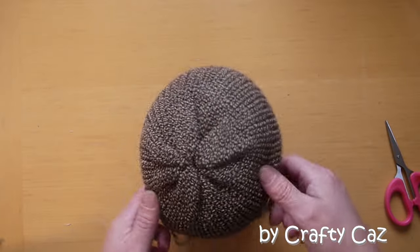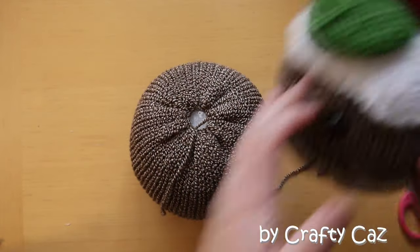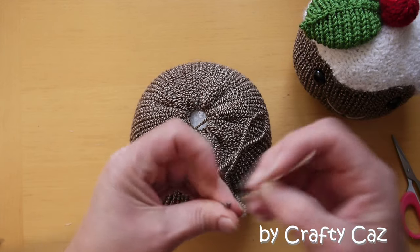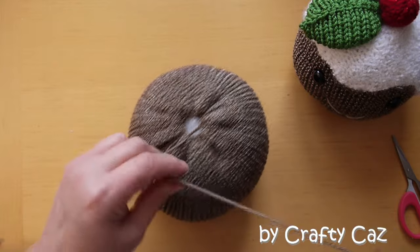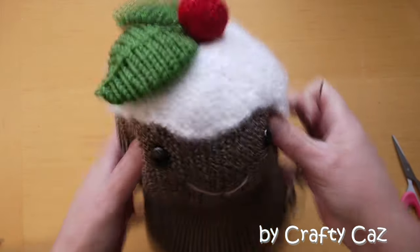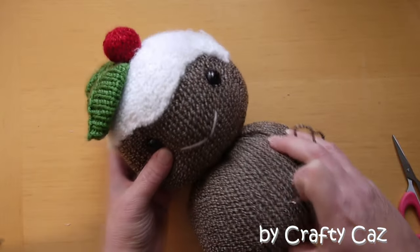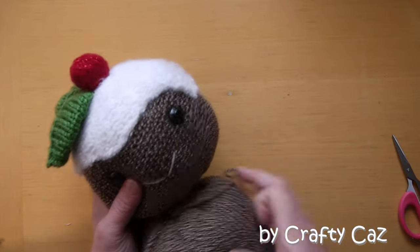So let's move on to popping the head on our body, and then we'll deal with the arms and legs. We have our pudding head ready to go here, and I've left one of the tails on the body that we just cinched up with. I'm going to pop that on the darning needle now and pop my head on the top. So I'm going to center my head on there and just mattress stitch in between the head and the body.